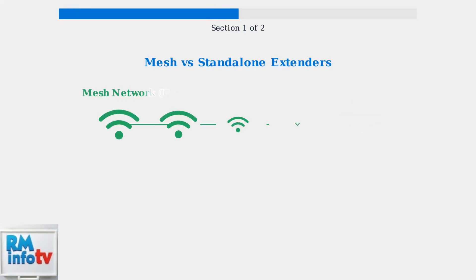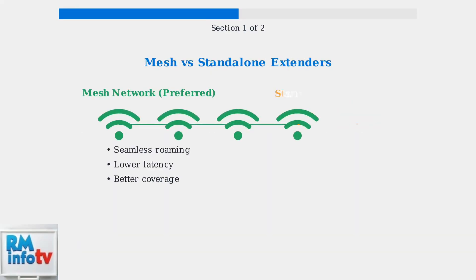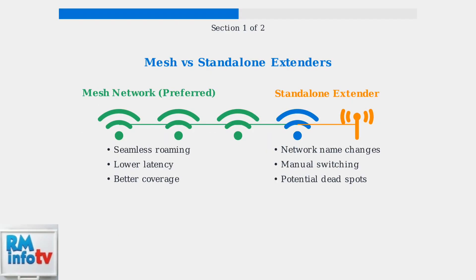Mesh systems like those using XFi pods are increasingly favored over standalone extenders because they provide seamless roaming, lower latency, and better overall coverage without the network switching issues of traditional extenders.